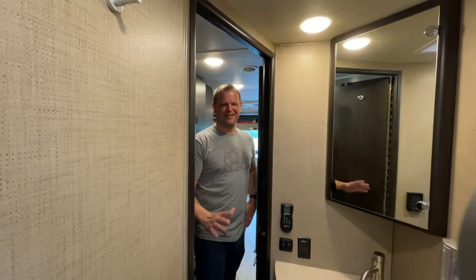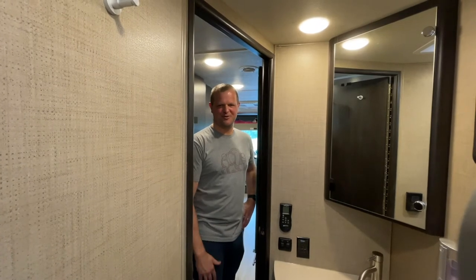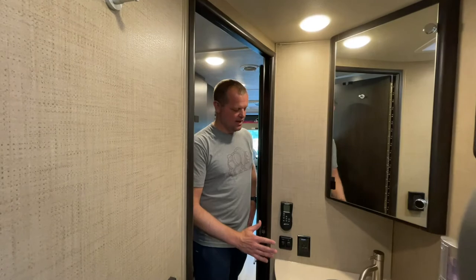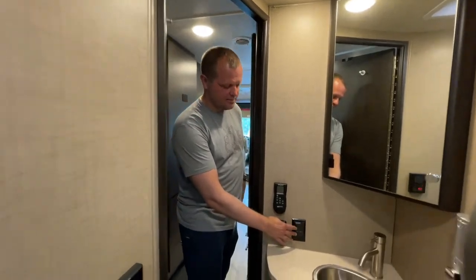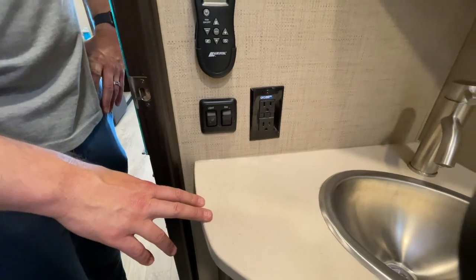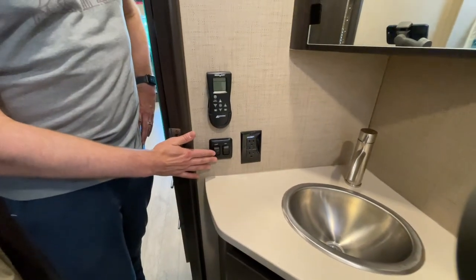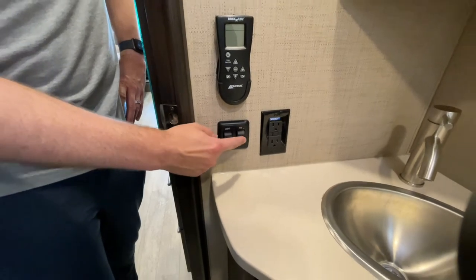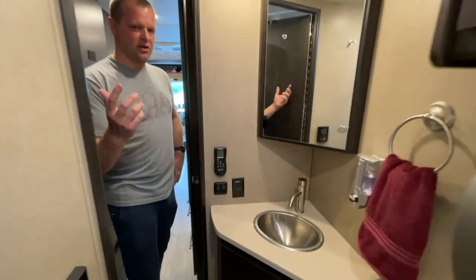We're back in the extremely large bathroom — just kidding, it's super small, but actually quite functional for a motorhome. A few things to explain: there is a standard GFCI outlet that can be used for a hairdryer or something like that. There are two switches on the wall — one for the light and one for the fan.